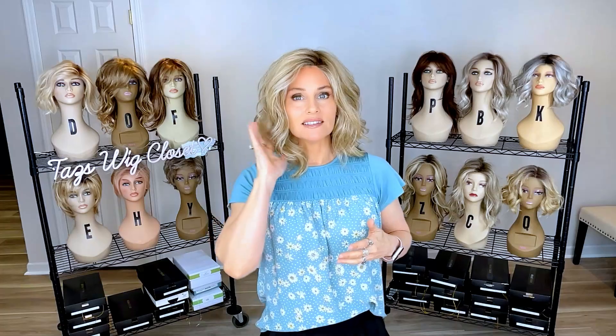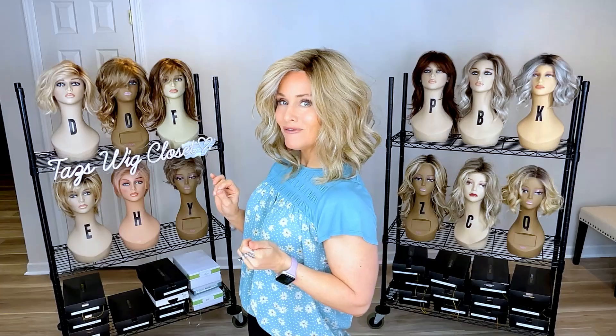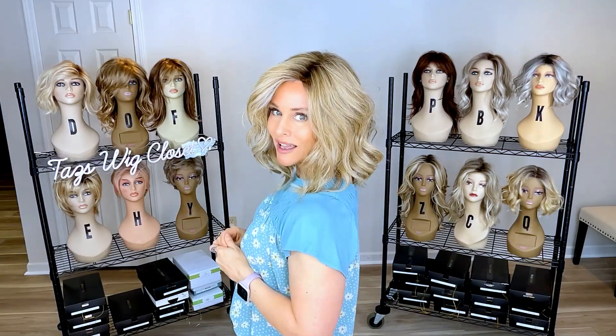It's a softly waved style — it looks like big barrel curls have just been mildly raked through with fingers, and it delivers a beautiful lush layering appeal and a bouncy, full movement. It's just delightful.